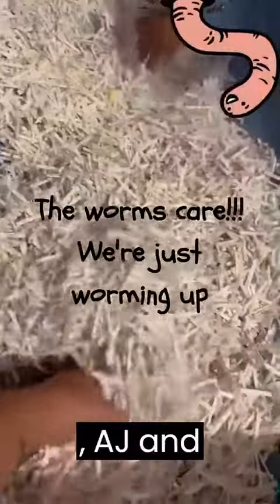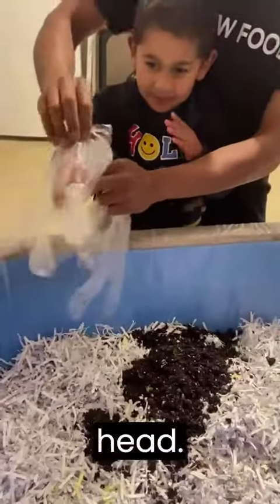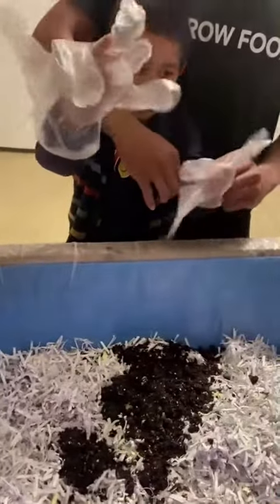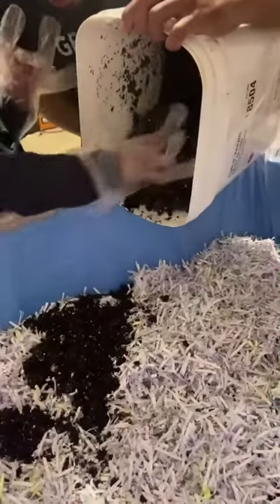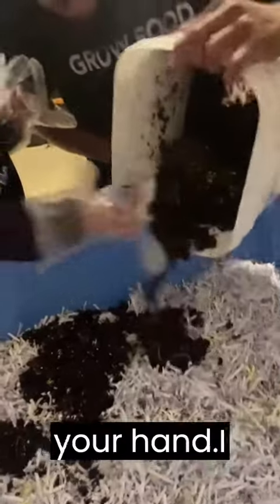So AJ and Kaden, can you raise this down? Just take it all out — don't squeeze your hand, just take it all out.